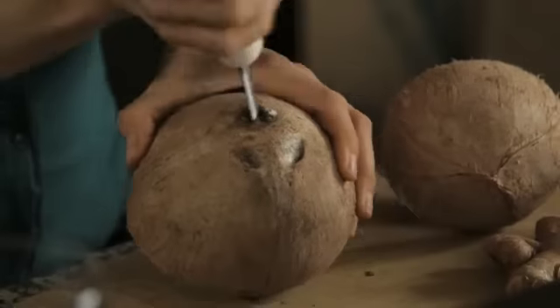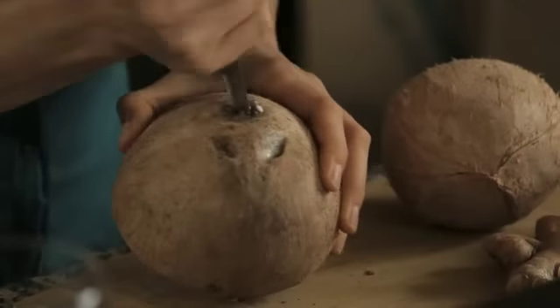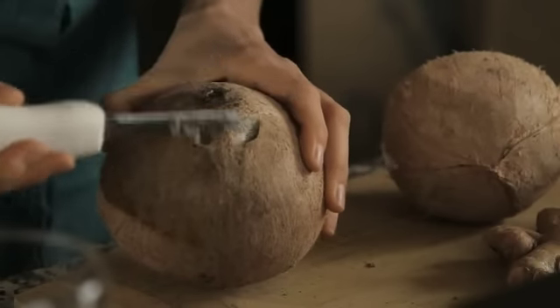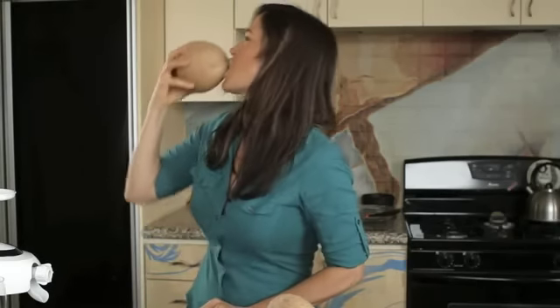You want to just give it a good turn so you have enough of an opening for the liquid to drain out. Before you drain your coconut, test the water to make sure that it's a good coconut. That's a good one.